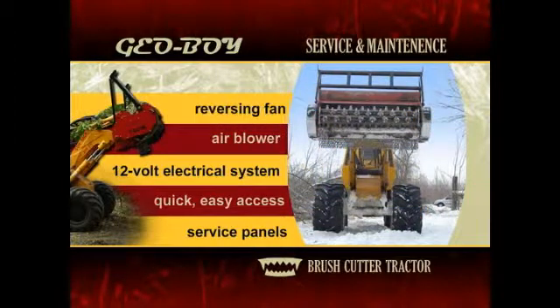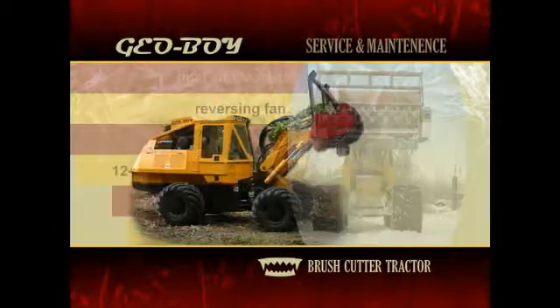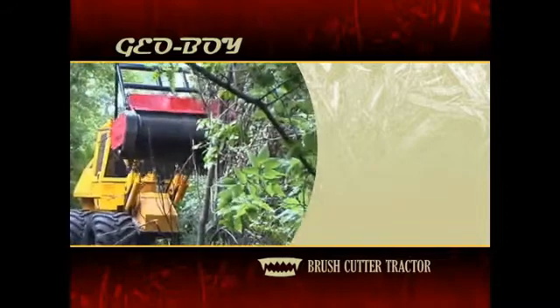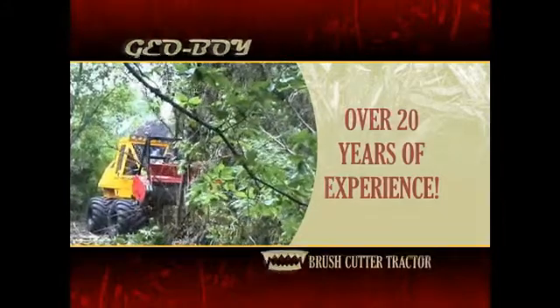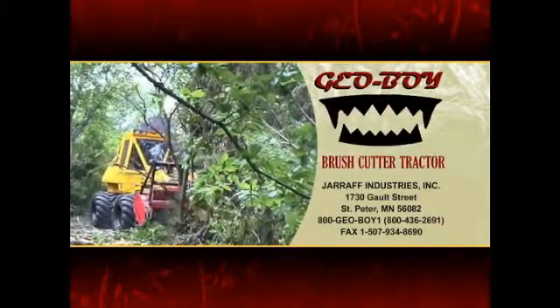A standard reversing fan also helps keep the Geoboy engine coolers clean, while dual air cleaners help extend filter life. The Geoboy brush cutter tractor represents the state of the art in right-of-way maintenance and land clearing equipment. Each Geoboy is backed with over 20 years of experience and a commitment to quality customer service. For more information on the Geoboy brush cutter tractor, contact Giraffe Industries today.